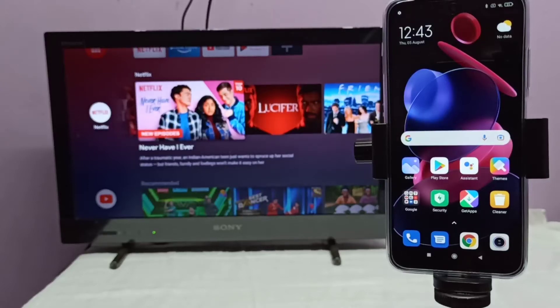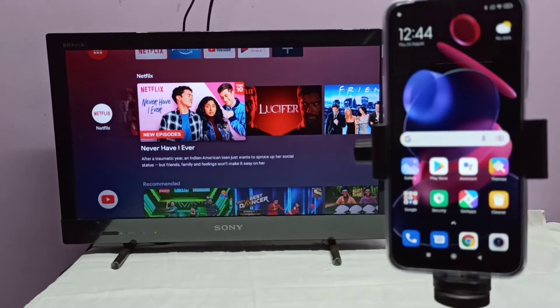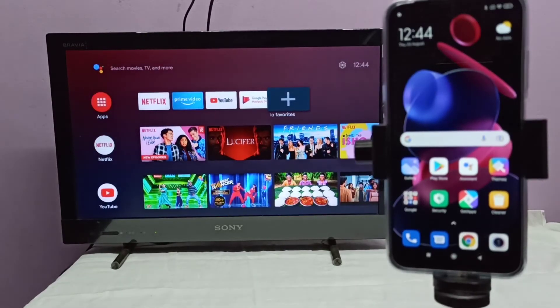First, we need to connect both the mobile phone and TV to the same Wi-Fi network. I already connected this mobile phone and TV to the same Wi-Fi router.